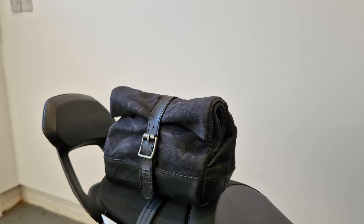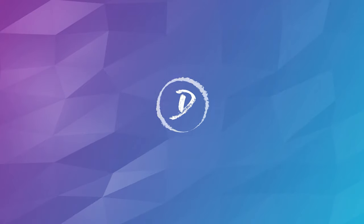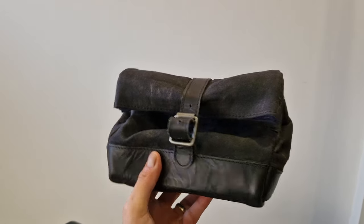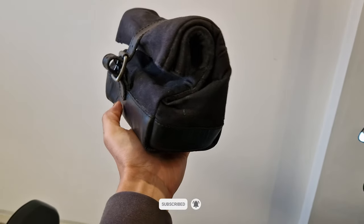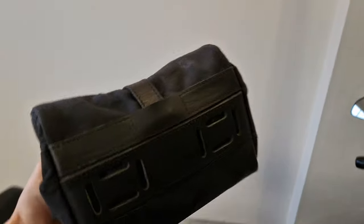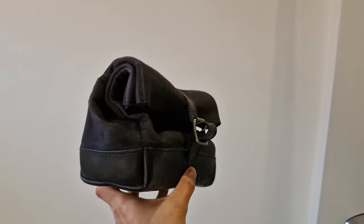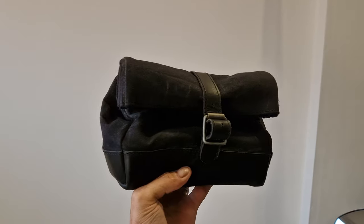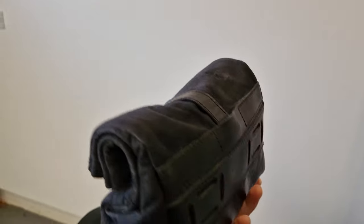So we're going to do a look at this, see what we get inside, and also fix it to the bike. Here's the bag itself. You can get this from Urban Rider — I'll put a link in the description, and that's the only place you can get it from. It's actually an Urban Rider exclusive. It comes from a company called Trip Machine, which is based in New Delhi, India, and they're really well known for their real leather and waxed canvas style baggage and holdalls.